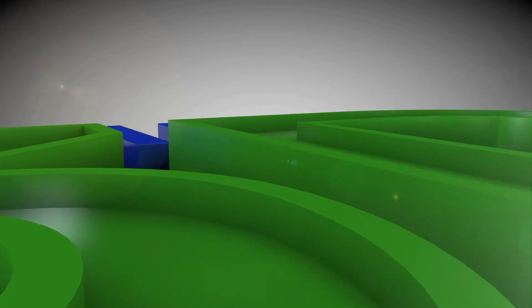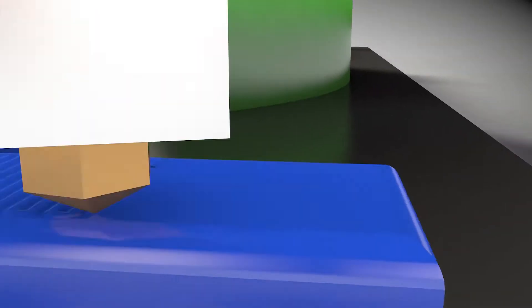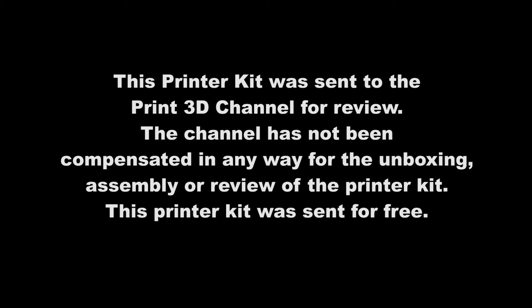Hey everybody, welcome back to the Print 3D channel. Today we have something very special — this is the Tevo Tarantula, and we're going to unbox it today. Welcome back and thank you for joining me. Recently Gearbest reached out and wanted to know if I wanted any printers to review on my channel, and of course I said yes. We picked out the Tevo Tarantula and I'm really excited to unbox this kit.